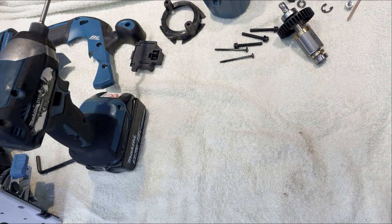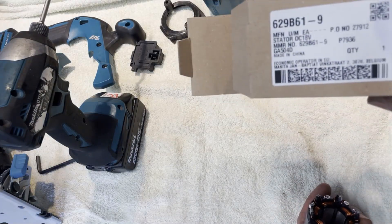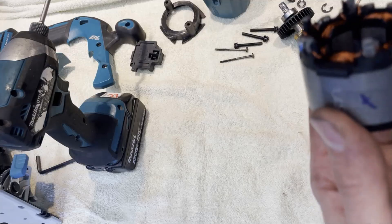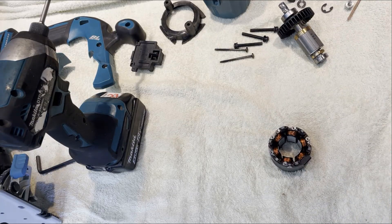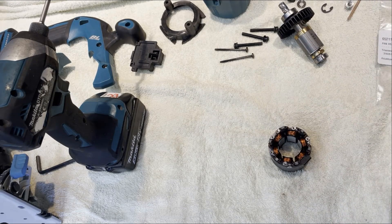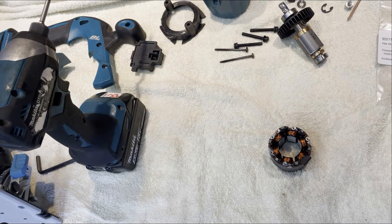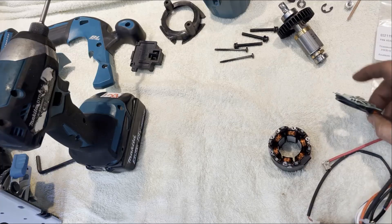Here are some parts I purchased: the stator, a couple of screws, and the controller. First we can assemble that.